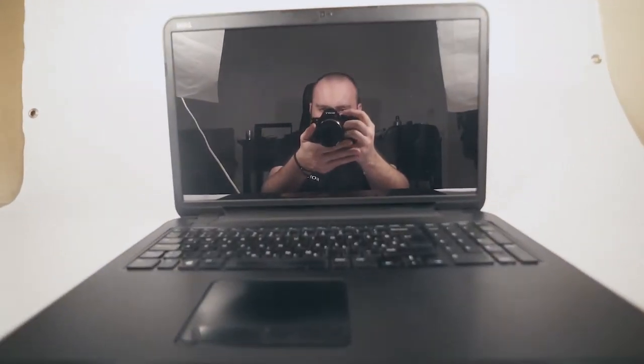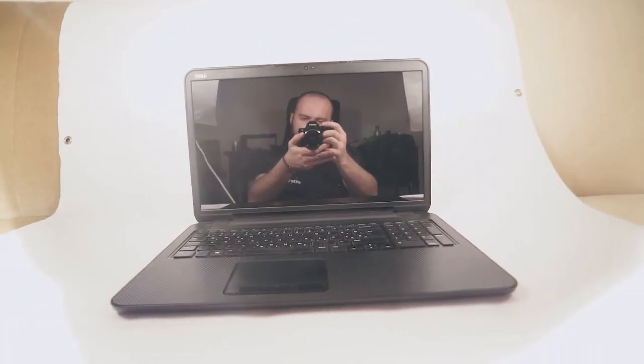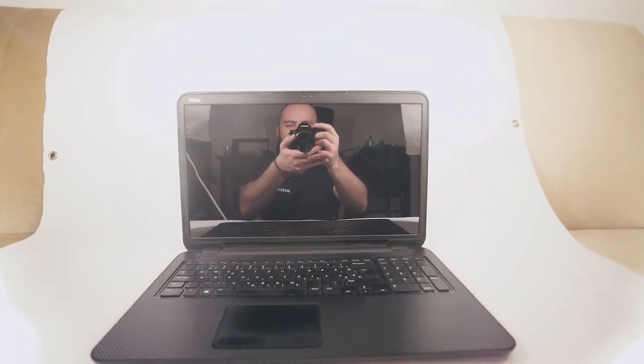The annoying thing about screens is that you capture reflections, and then we're going to have to be removing and cutting all of those out in post just to make it look decent.